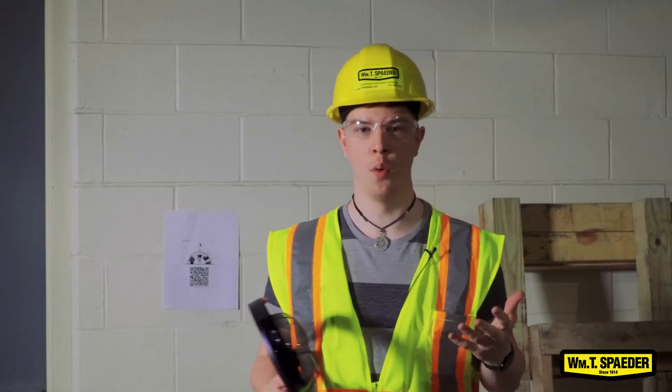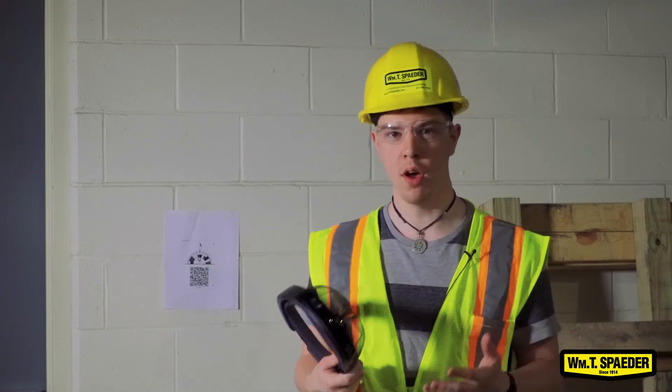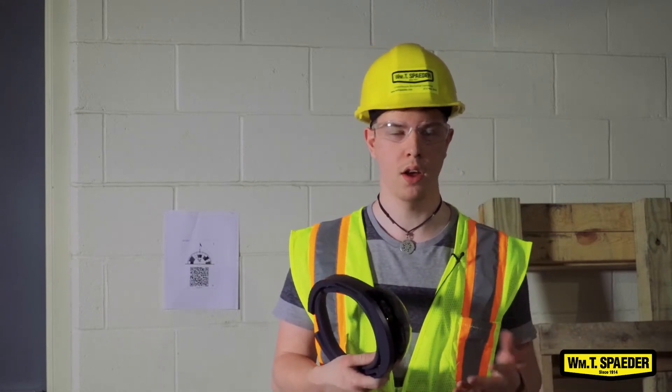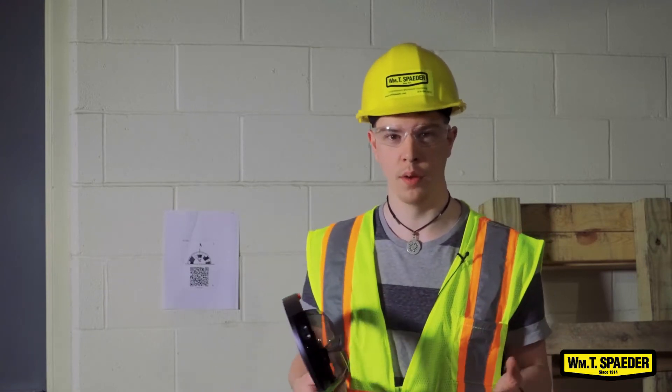I'm Eli Thompson. I work for WMT Spader in the VDC department, and today we're going to be talking about virtual reality and augmented reality in the actual construction field.